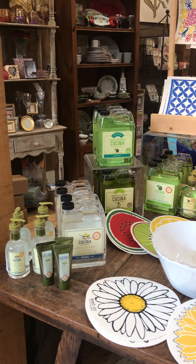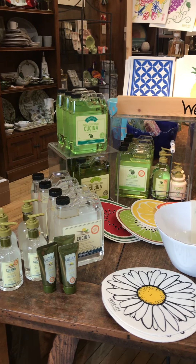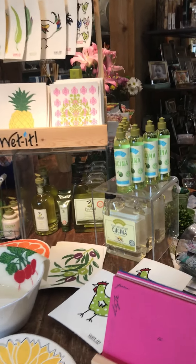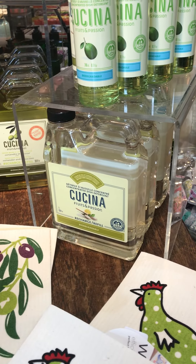And then of course, you know, washing our hands and washing dishes — so I wanted to talk again about the Cucina product, which is amazing. It has olive oil in it so it's nourishing to your hands, and their dish soap is great as well.